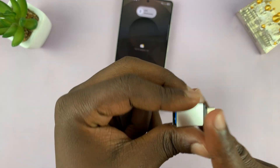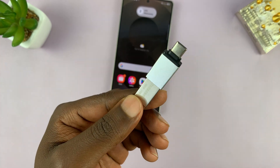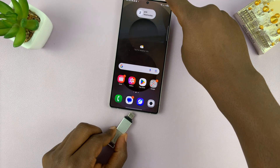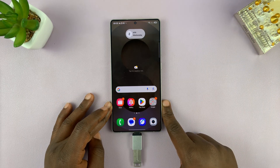So this is an adapter. We're going to connect the flash disk into the adapter, and then the adapter into the phone via the Type-C port. Simple as that.